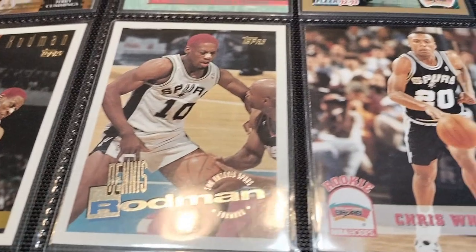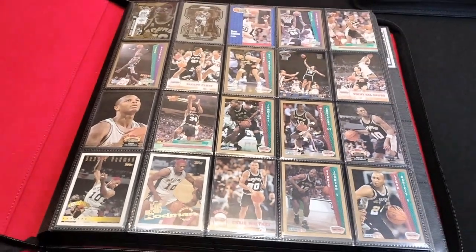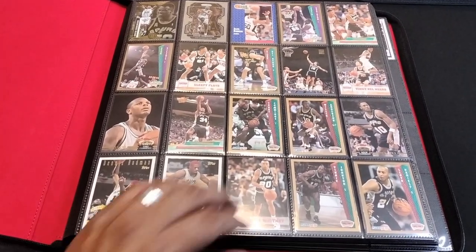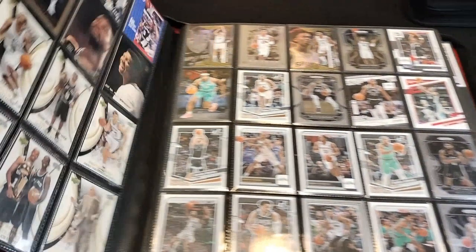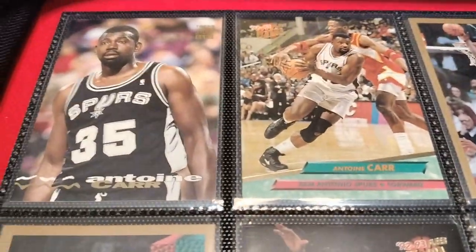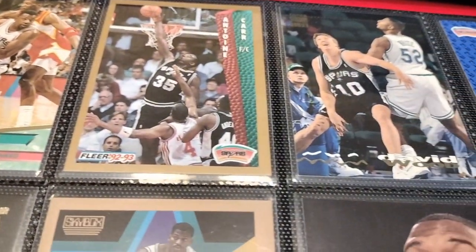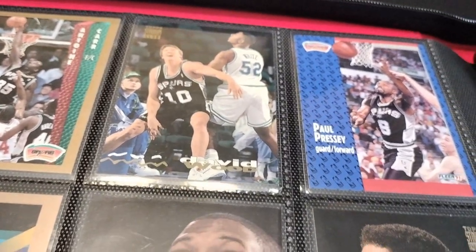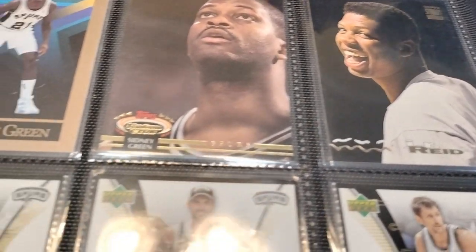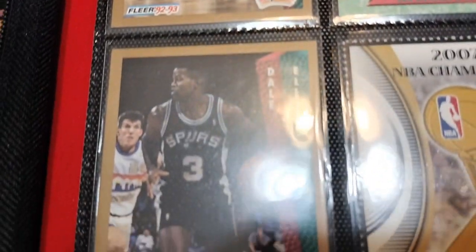I love, love, love this binder, guys. This one I highly recommend as well, though it is pretty expensive — be prepared to spend somewhere around 65 bucks. I have the Big Dog Antoine Carr in here — I don't know who remembers Antoine Carr — as well as Pop Presley, JR Reid, Sidney Green, and a bunch of Skybox cards. Man, those Skybox cards bring back a lot of memories.